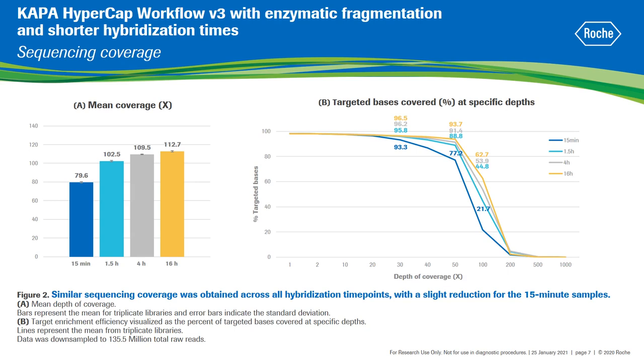We compared libraries generated with each hybridization time across important sequencing metrics. The mean coverage over the entire target region was very consistent for samples hybridized from 1.5 to 16 hours, ranging from 102 to 112x on average. The 15 minutes hybridization showed a relatively higher impact on mean coverage, decreasing it to around 80x. At a depth of coverage of at least 30x, samples hybridized for 16 hours, 4 hours and 1.5 hours showed very similar percentage of target bases covered, and at deeper sequencing depths of 50x or 100x, more pronounced is the impact of the 15 minutes hybridization, while the 1.5 and 4 hours hybridization remained more similar to the 16 hours.